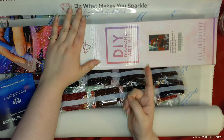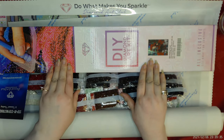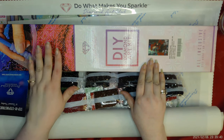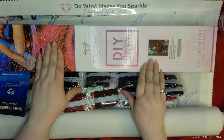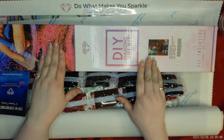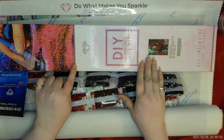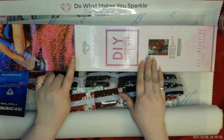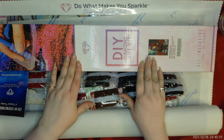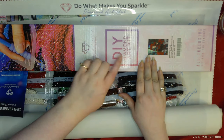I bought this back in May. Diamond Art Club has an easy way of telling on their boxes whether a painting is square or circle. This must have been when they were just redoing it. This is purple, but there is either a reddish color or a blue color stripe. The reddish color means round, and blue is for square. And this is a round painting.